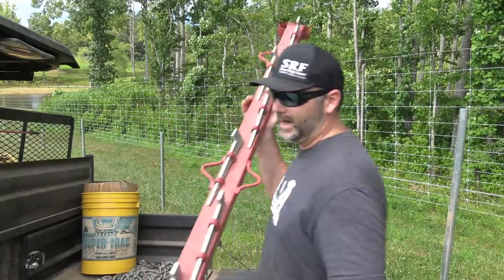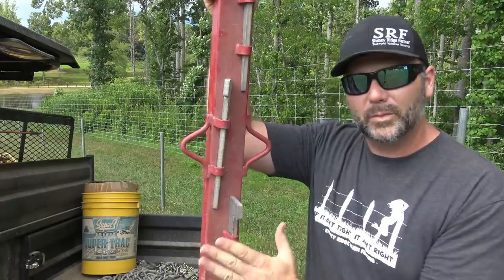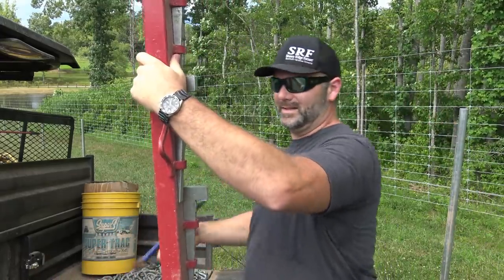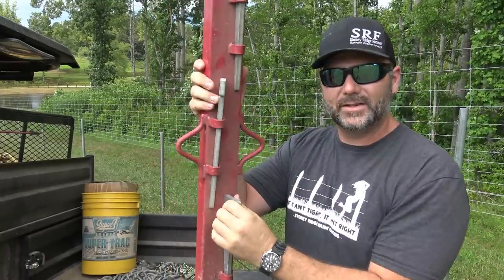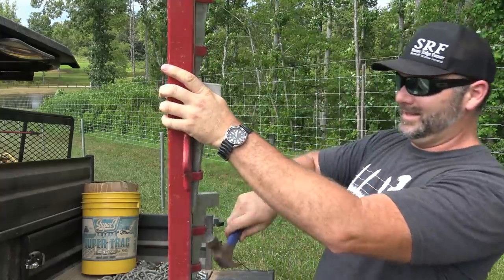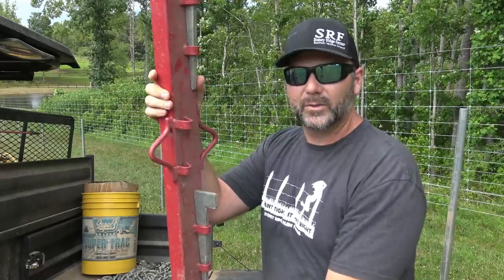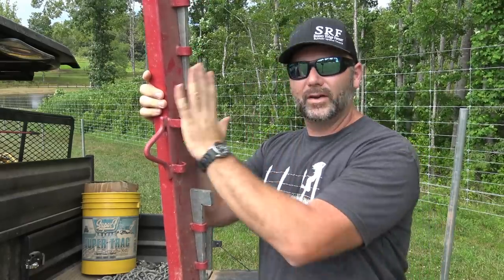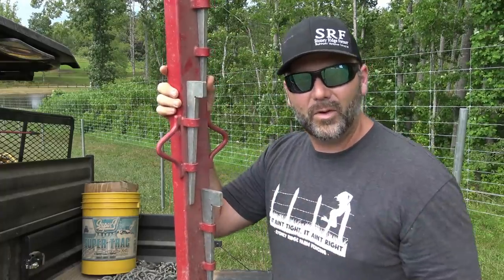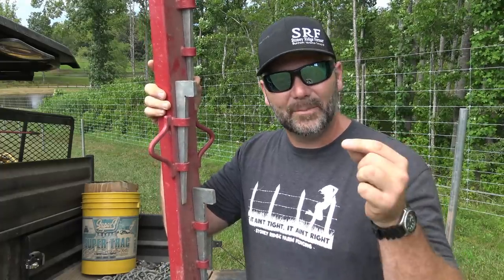This is a net board, a wedge type net board. What happens is we're going to put it up against the fence. These wedges hold the wire in place. We take our net wire and go right up against here, then drop these wedges in place and tap them with the hammer — that will hold it onto the net wire right here. And again, this is tornado wire. Titan is the type of knot.